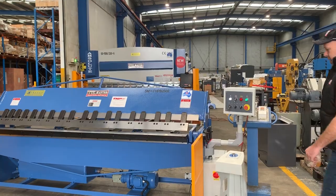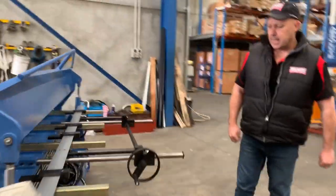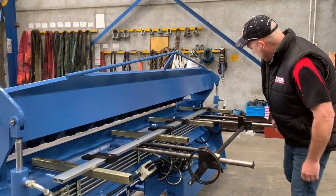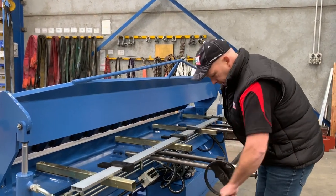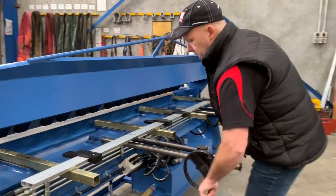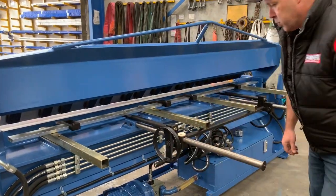All of our full hydraulic panbrakes in our standard and NC range have a manual back gauge. That's got four fingers along the back gauge, and you simply wind that in and out — it's all calibrated so you can position your fingers to get your desired measurement. That's a very good feature.